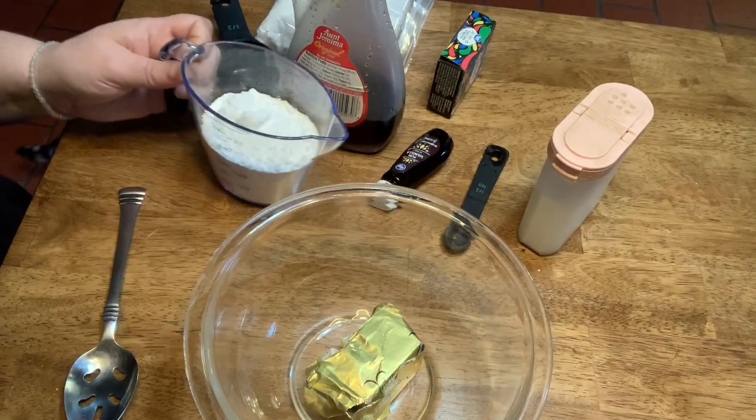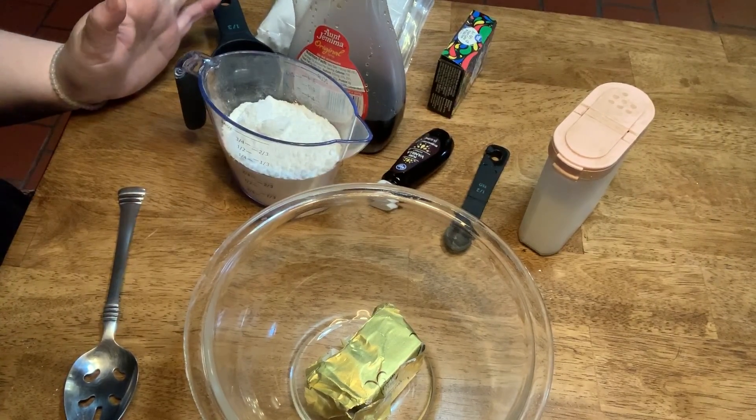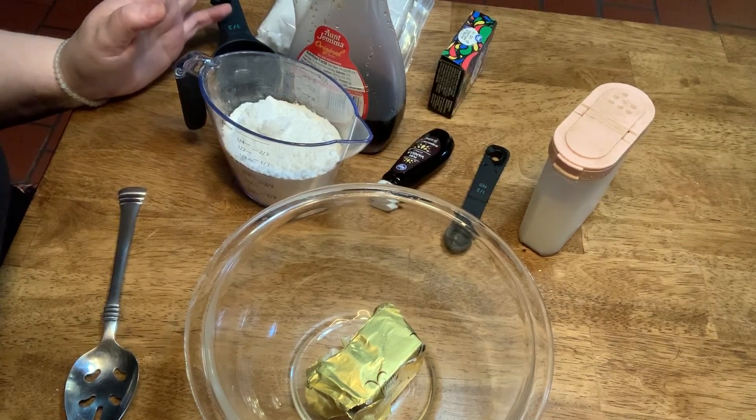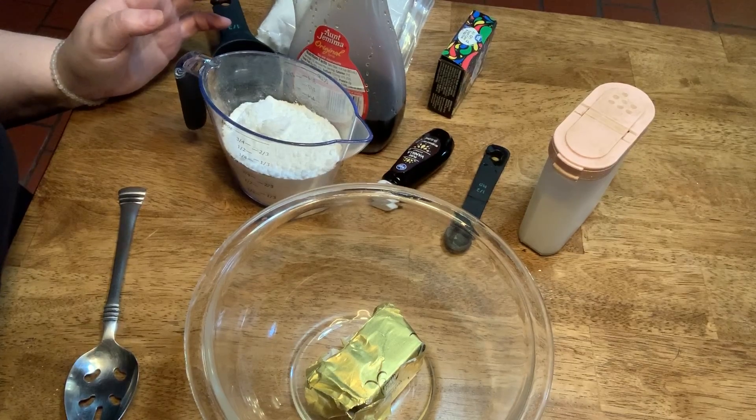Hey guys, so today we're going to be making something that's super cool and artistic. We're going to be making edible Play-Doh. That's right, you heard me — Play-Doh that you can eat.